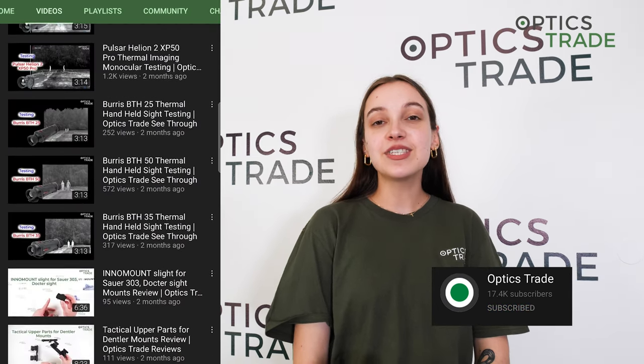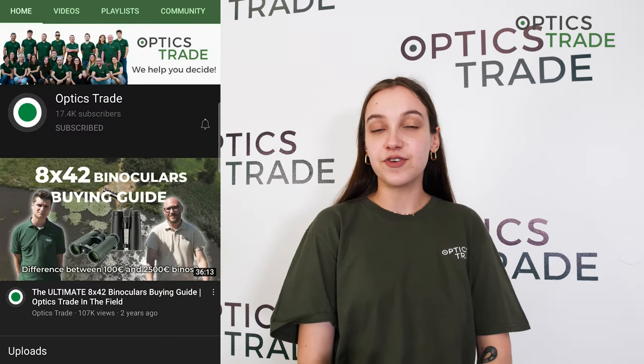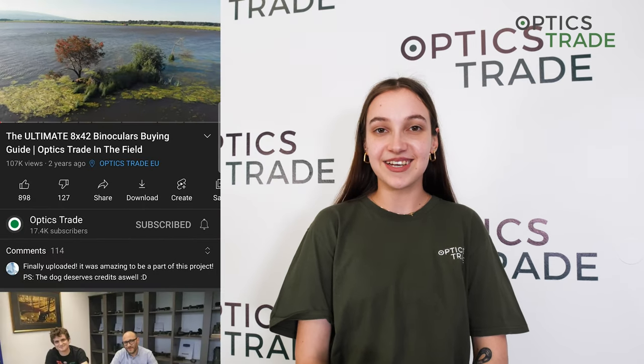This is it. Thank you so much for watching the video. If you liked it, like, comment, maybe even subscribe. And if you're interested in other models in this configuration, do check out our buying guides. Thank you and see you next time.